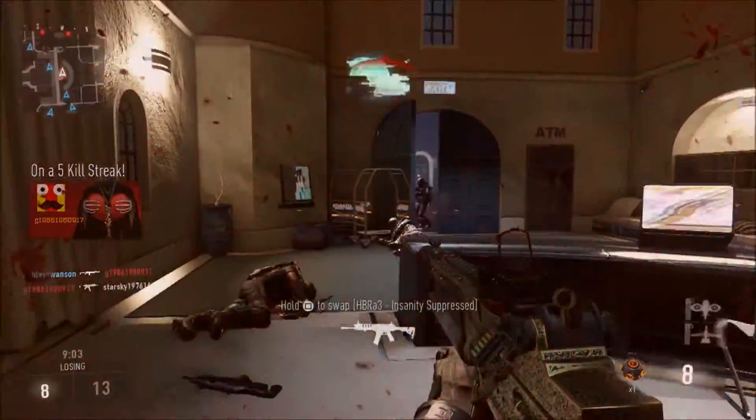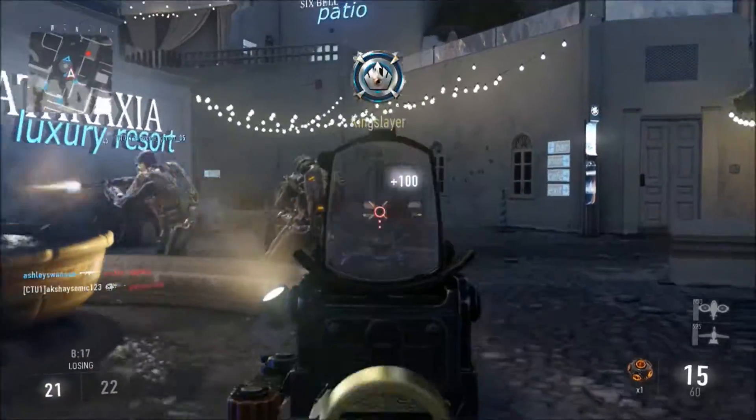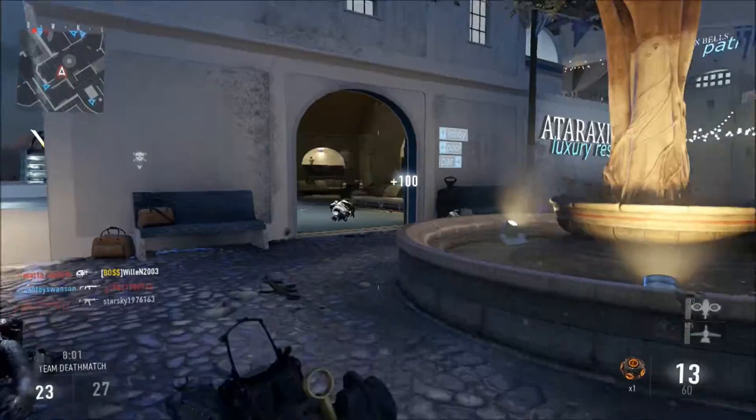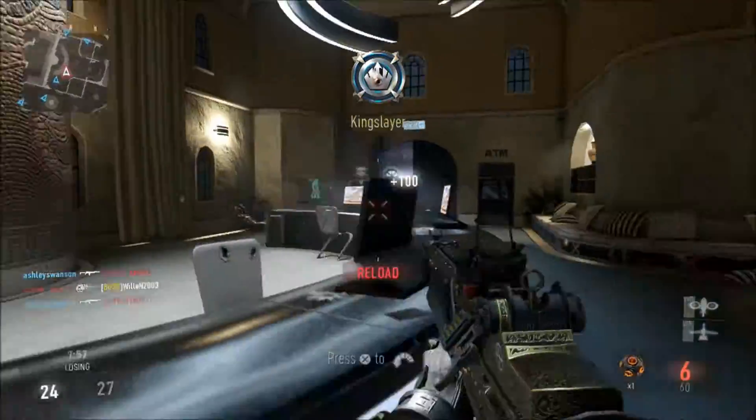So what attachments do we have? Well, we have autofocus sight, foregrip, and dual magazine. These three work really well together. I don't normally put sights on my weapons but I definitely think that putting a sight on this gun helps a lot.